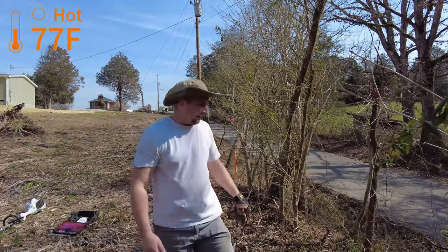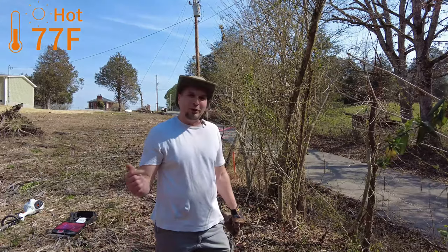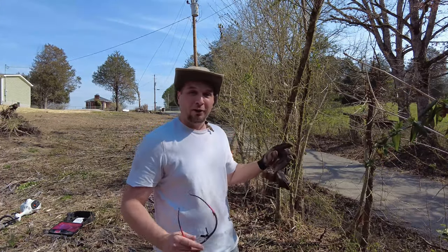It's such a beautiful day out. What's the weather like where you're at today? Drop it down in the comments section. I got all the barbed wire done.